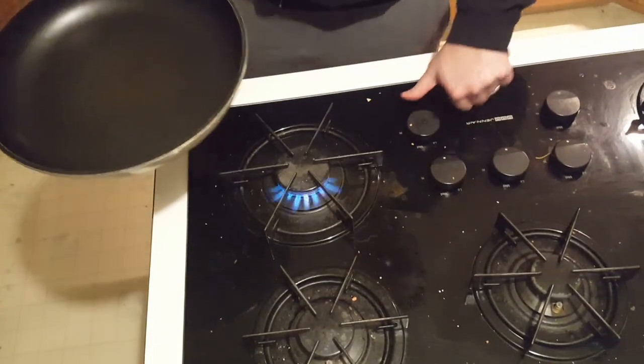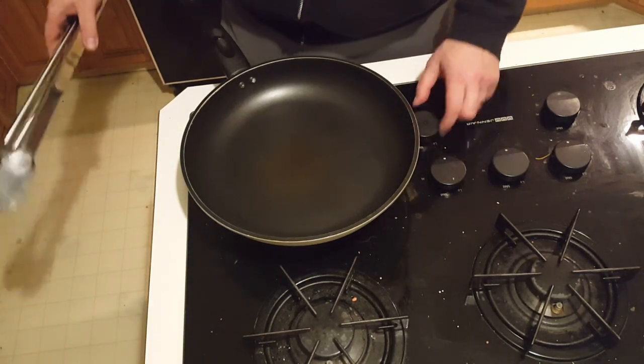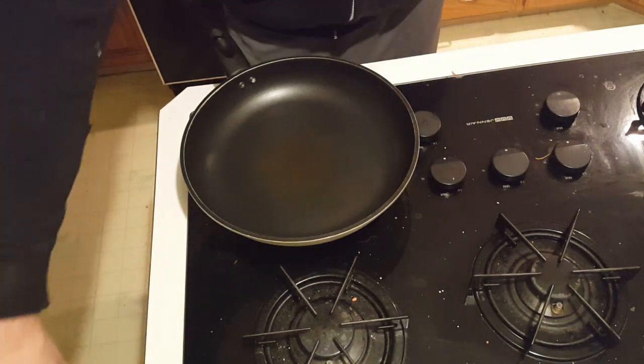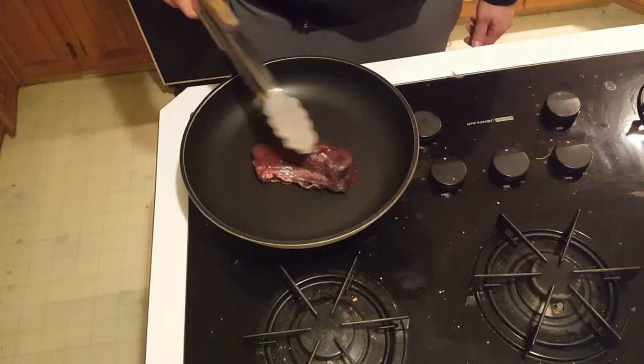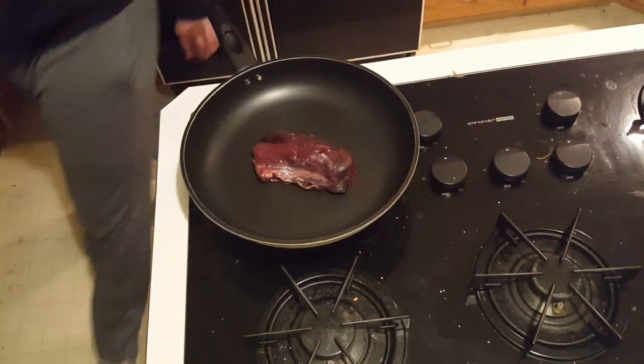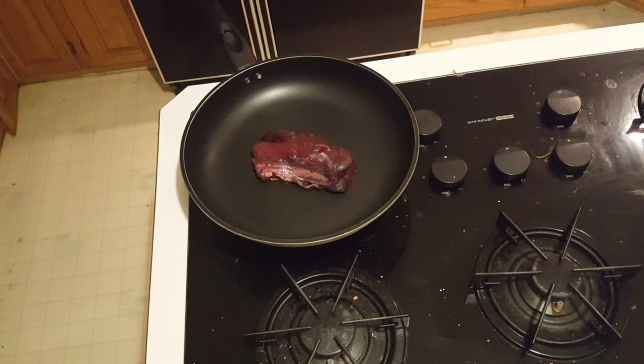Hey, how's it going guys? In this video I'm going to show you how to fry up a deer steak on a gas top stove. The first thing you're going to want to do is set your gas stove — you can also use an electric stove or any type of stove really — set it to high and let that come up to heat, and then put your deer steak on there.